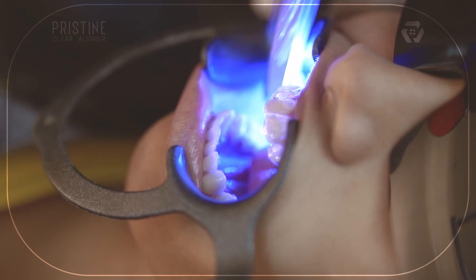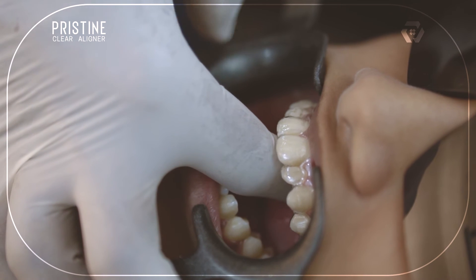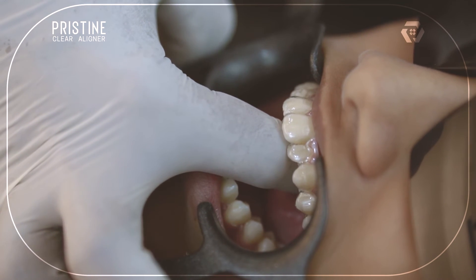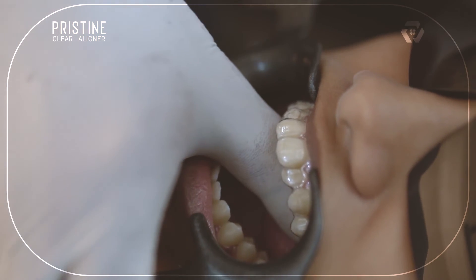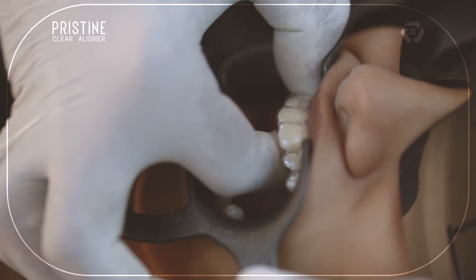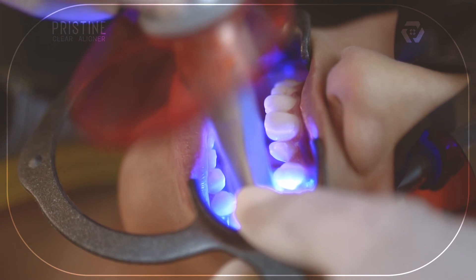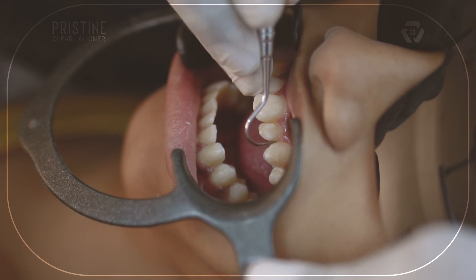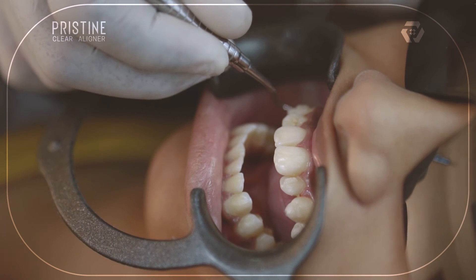Now cure it. After curing, start removing the template from the posterior-most area and from the palatal or lingual side. The softer sheet may come off more easily. Remove any overflowed composite, especially in the interdental area, because composite there may interfere with tooth movement. It can be easily removed with probes.